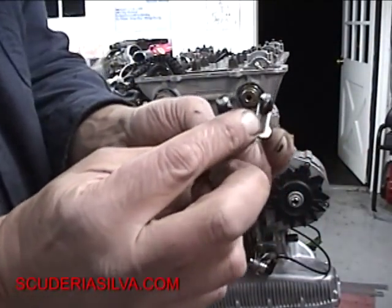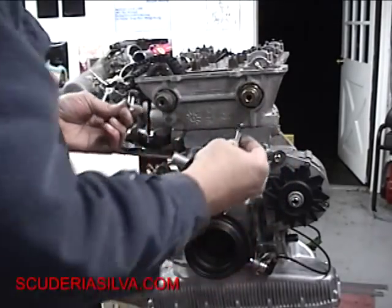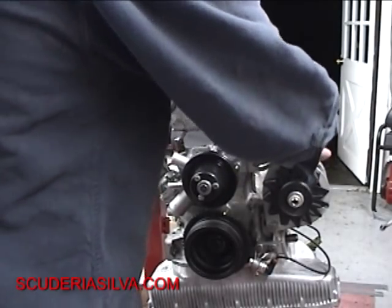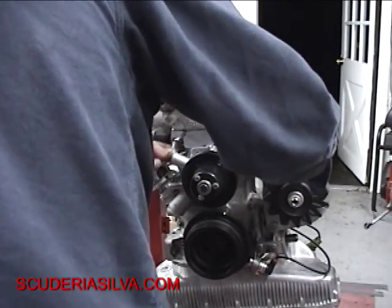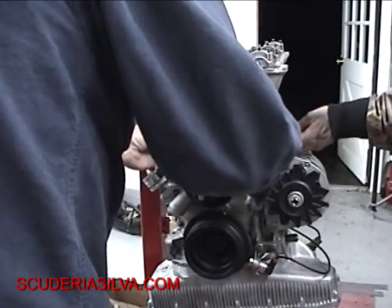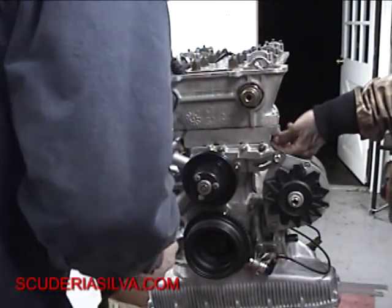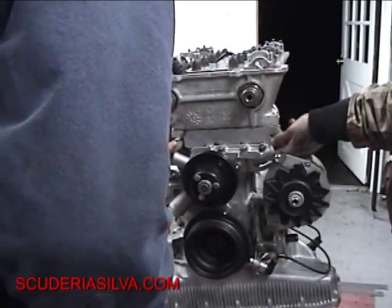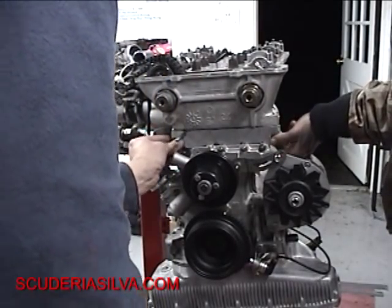You want to get a nice little cover on both of those things, and then we're going to offer these up through the bottom. Matthew is going to go ahead and run that bolt up for me, and he's going to hand-jive it all the way into place. We're going to torque that to 13 foot-pounds.